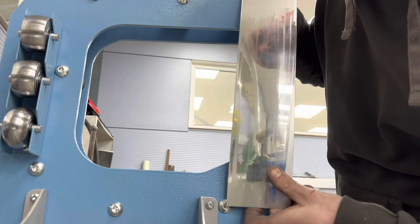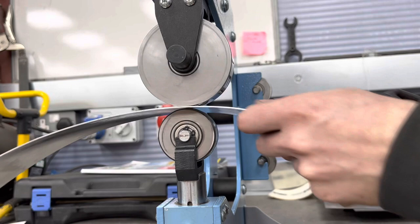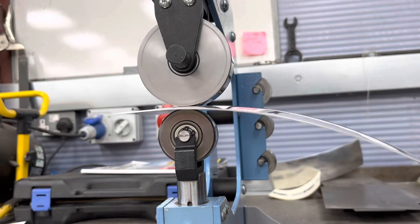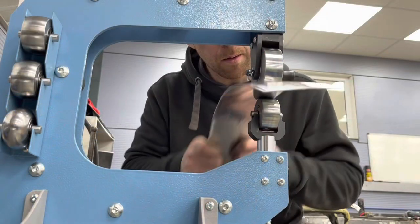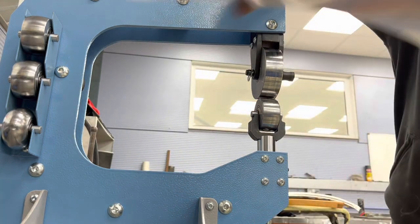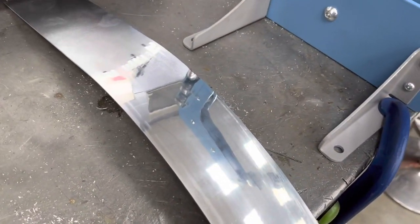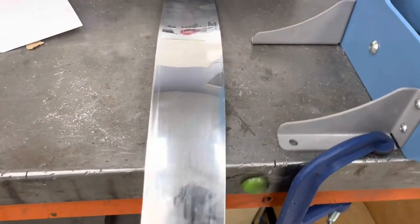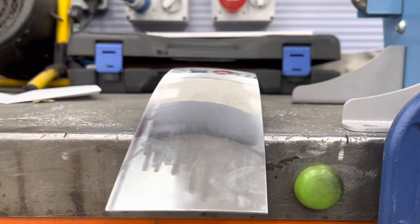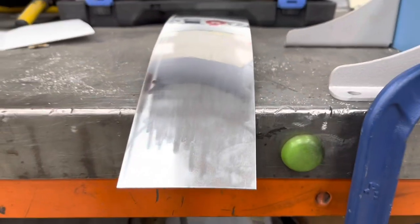There's a really nice finish on there as you can see — plenty of shape. It puts a real nice finish on there. Very little work, you don't need loads of pressure, and that is a pretty good start.